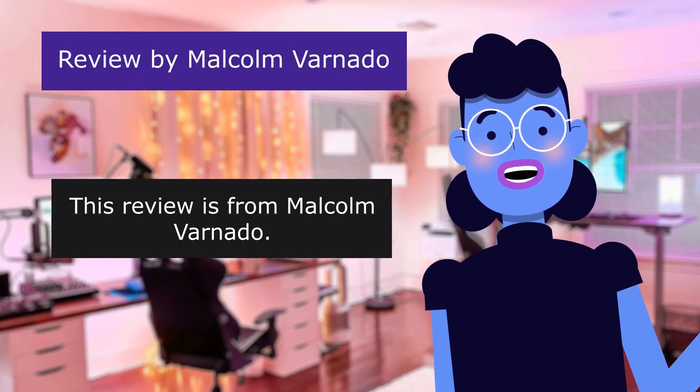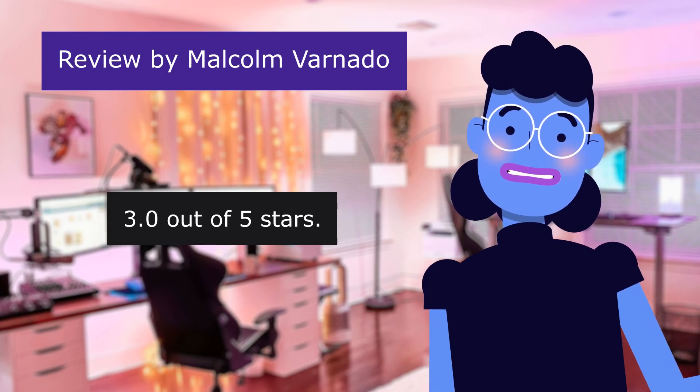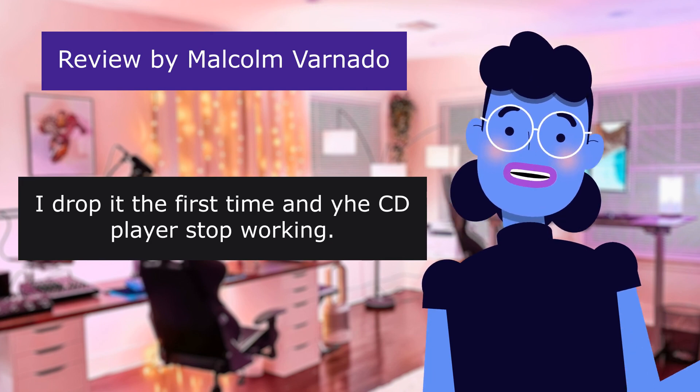This review is from Malcolm Varnado. Did not last long. 3.0 out of 5 stars. I dropped it the first time and the CD player stopped working.